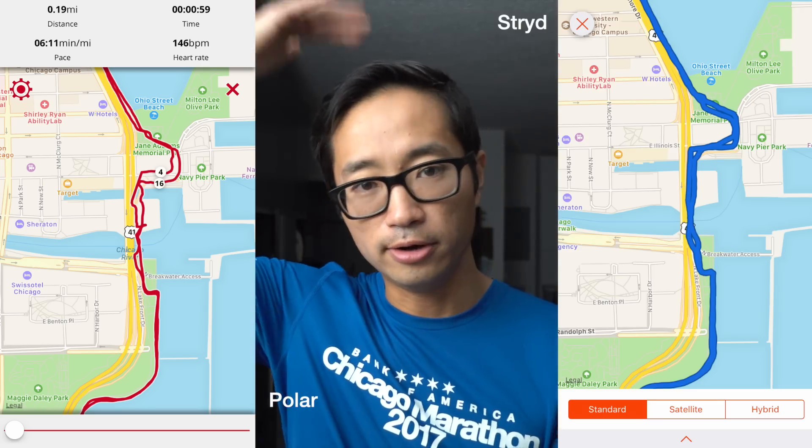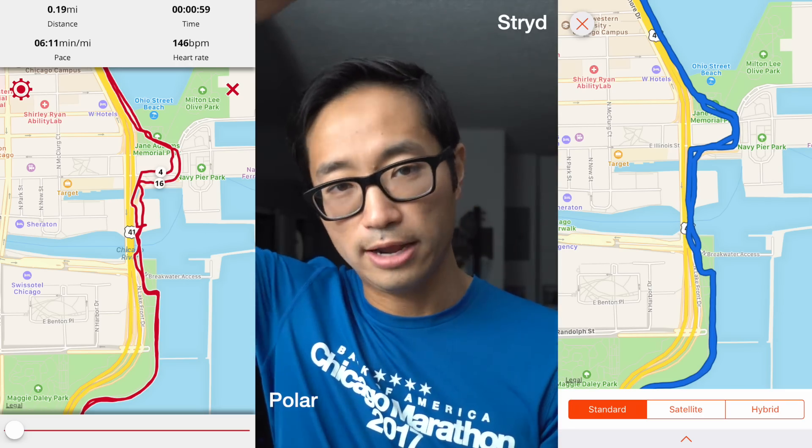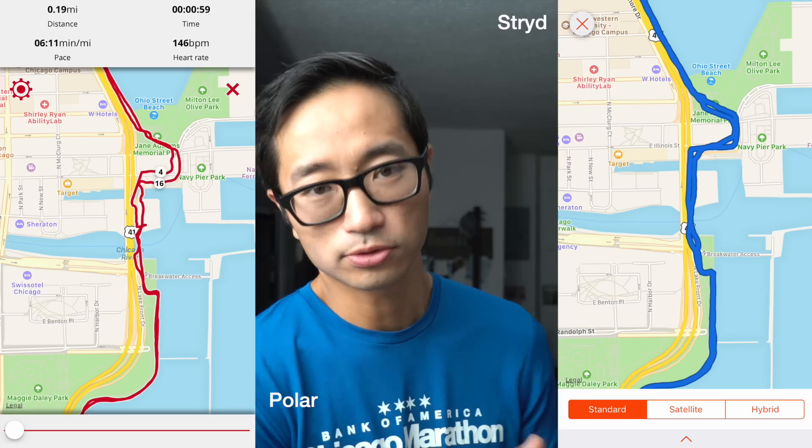Let's look at my 20-mile run from over the weekend. A part that was very difficult for the watch to get right was when I was crossing over the Chicago River, where I'm running on a bridge that has an overpass on it — two layers. So there's an overhang, and that was a difficult spot for it.